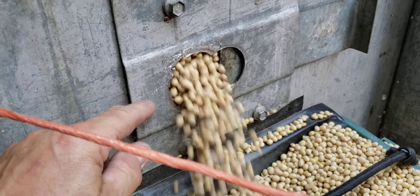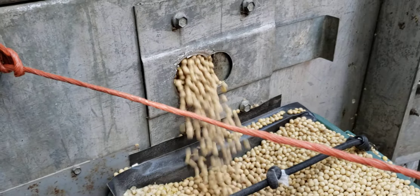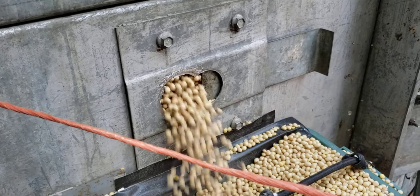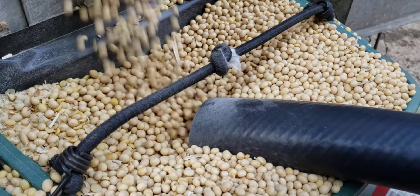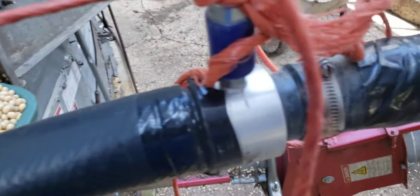I got a plugged drain bin with soybeans. So I'm letting them out the door and I'm using a vacuum system.